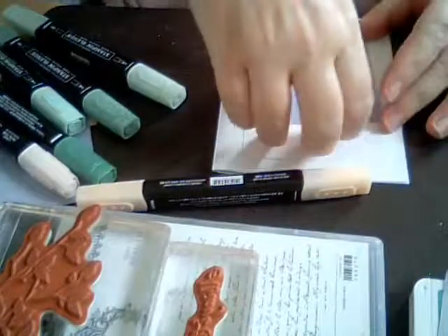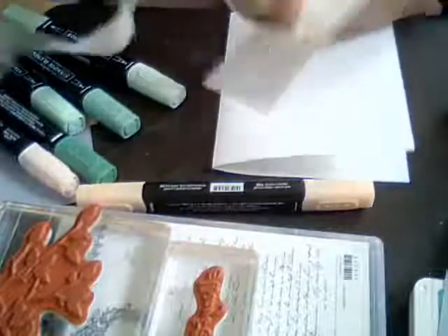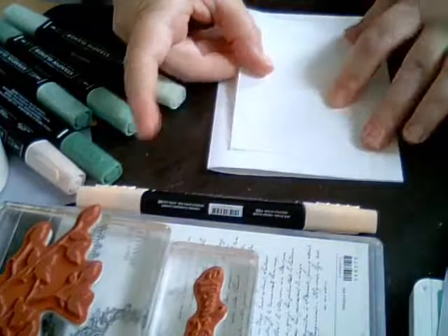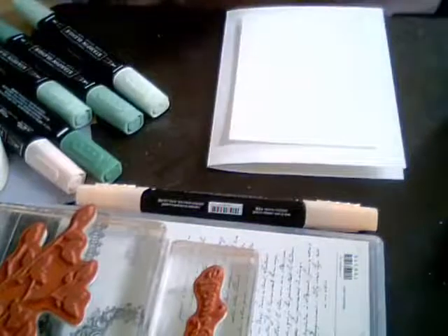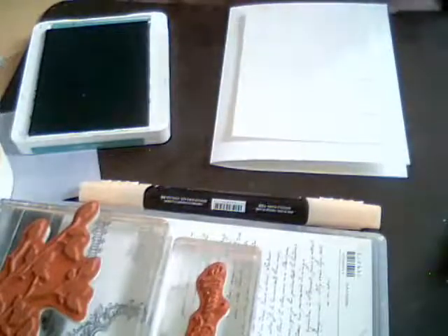Set that colored piece aside and take your 4.5 by 3.25 paper. Take a glue dot and place it in the middle of the back of the sheet, then put it into the middle of the paper — make sure your area is balanced out well. Then take your just jade stamp pad — move your markers out of the way first so you don't accidentally get your whole sweater into the stamp pad.